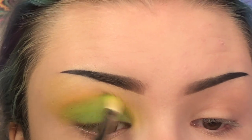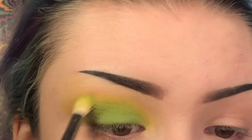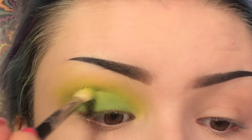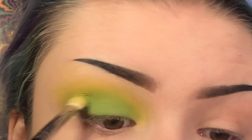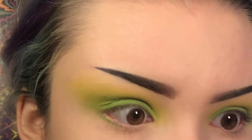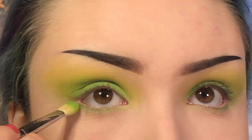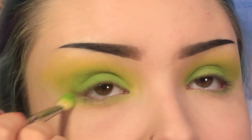I'm going back in with that yellow-green and blending that in on the edges, then going back in with that dark green to make sure it's all opaque enough on the lid. With an M410 brush, I'm going to carry that darker green onto my lower lash line. Then going back with the fluffier brush, I'll take the yellow-green and blend that in on the edges.